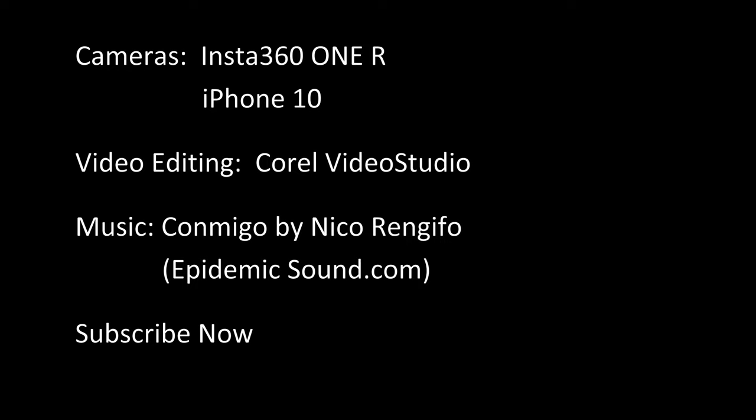Okay guys, I really enjoyed making that for you. Please let me know what you think in the comment section below.